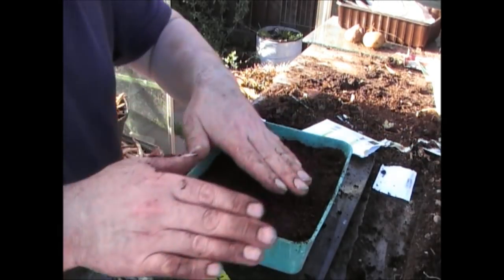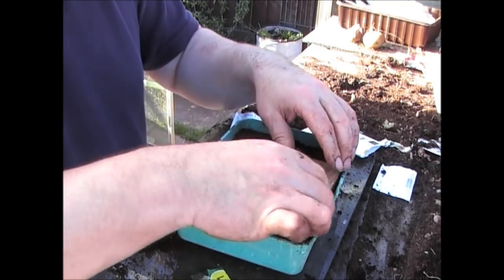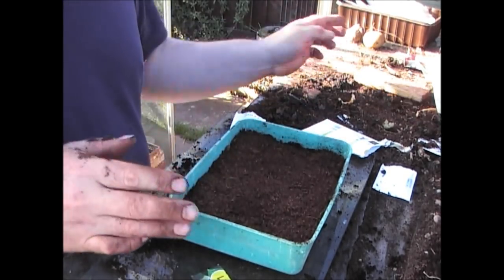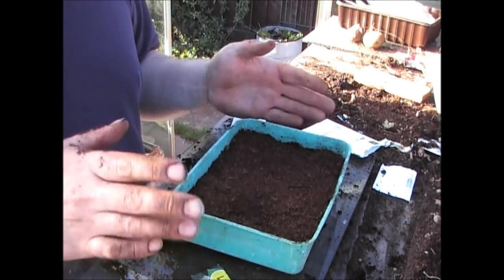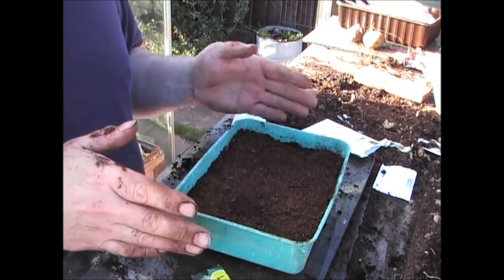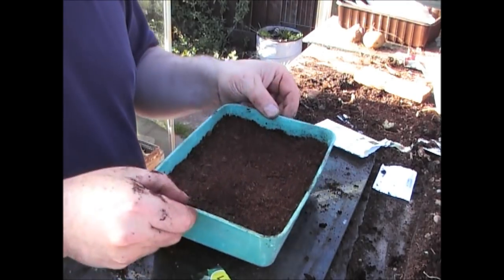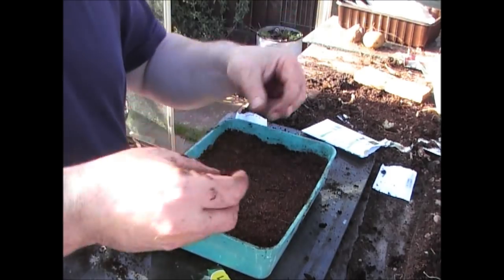Now I'll firm it down with the wood, just to make sure all of the seeds are in contact with the compost — that's really important. Then I'm going to water it and put a little piece of glass over the top just to keep it warm overnight in case the temperature drops. Hot air rises, so I'll leave it up high in the greenhouse where it's warmest. As soon as I see them shooting out, I'll take the glass off and let them grow on.